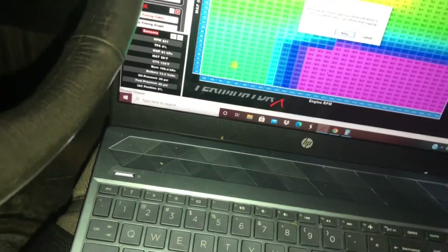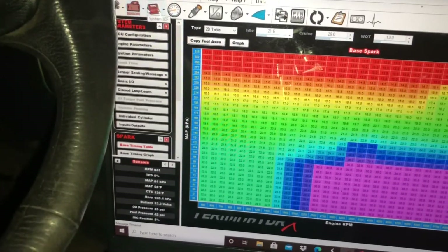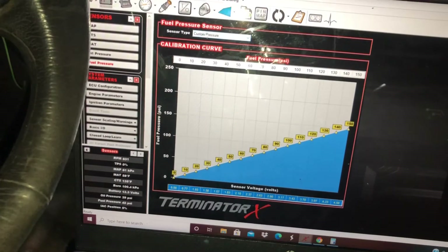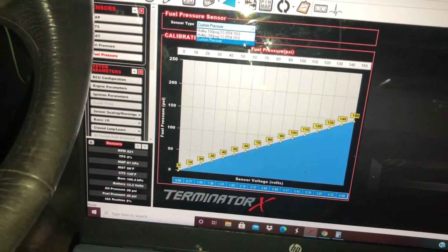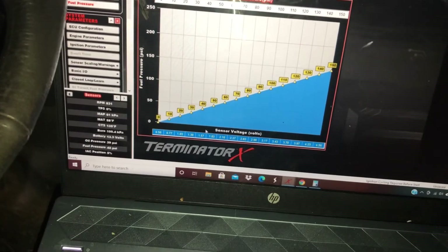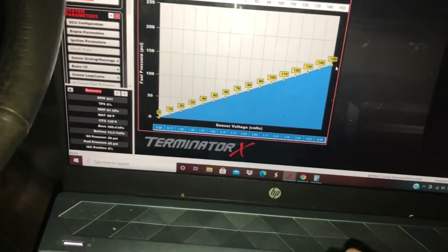So there you have it. Really quick to show you - all you have to do is go over to Sensors, Fuel Pressure, and build a custom one. Then input the voltage down here and the pressure rating up here according to your chart. That's just a little quick video for today. If you haven't already, go ahead and comment, like, and subscribe. Hopefully that video will help you out and we'll see you next time on Boosted Lucille.